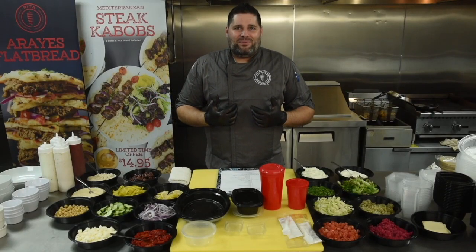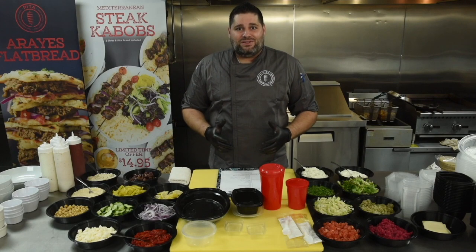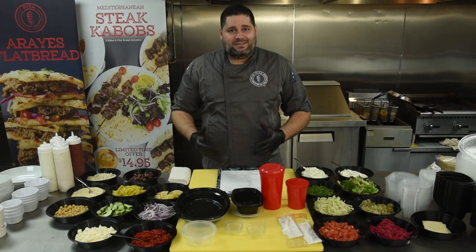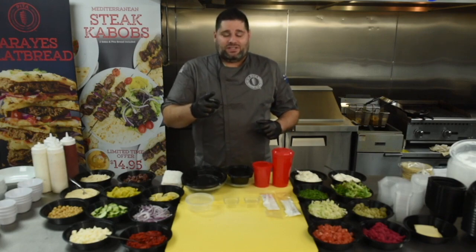Welcome to Pita! I'm Noah Rabbi. We just celebrated our 10-year anniversary, and I'm so excited to bring to you our new menu launch. Today, after extensive R&D, we're going to show you the new items that are coming in and some of the items that we're discontinuing. We'll start by introducing you to all our proprietary items that we're bringing in to you as foods.